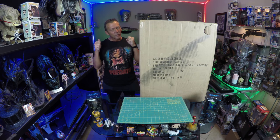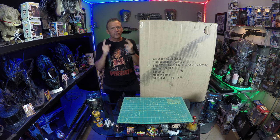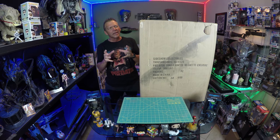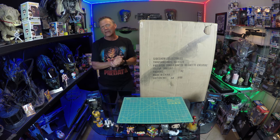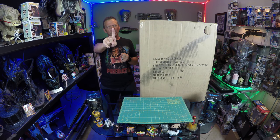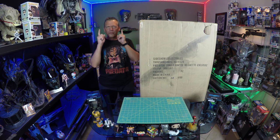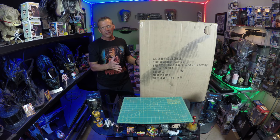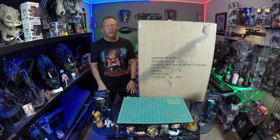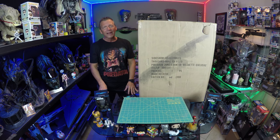All right, Predator fans, I have been waiting over a year like most of you for this. Super excited about it. It's one of the few Predator items I have slated to come to me in 2018. It's time for Sideshow Collectibles Predator Jungle Hunter Maquette unboxing.